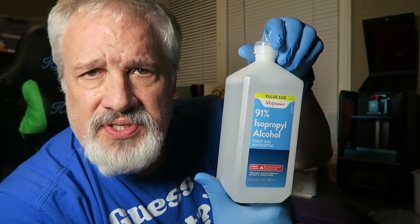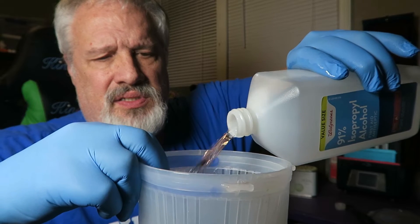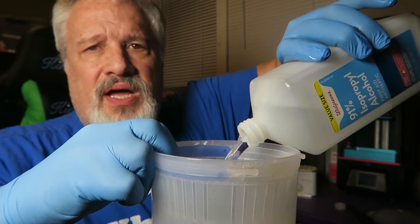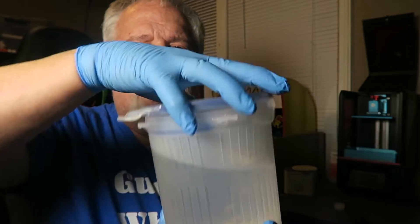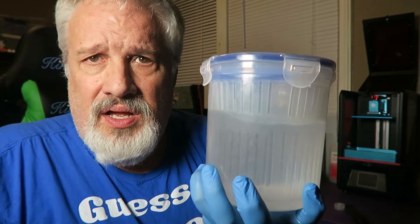So what you want to do is go over to Walgreens — this is where I purchased this. This is 91% isopropyl alcohol; the higher the alcohol content, the better. What you want to do is take this and fill it up. I'm going to go ahead and use the whole bottle. What's cool about this is you can take the lid and snap it right on because it does have a rubber seal — lid snaps on, no leakage. Awesome.